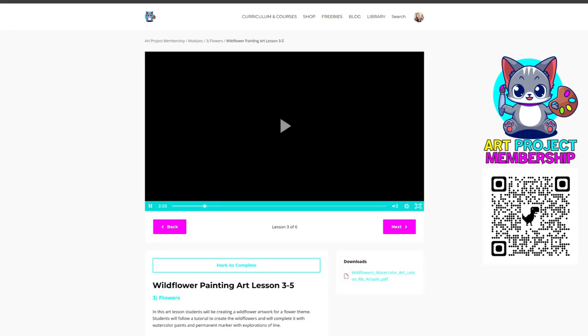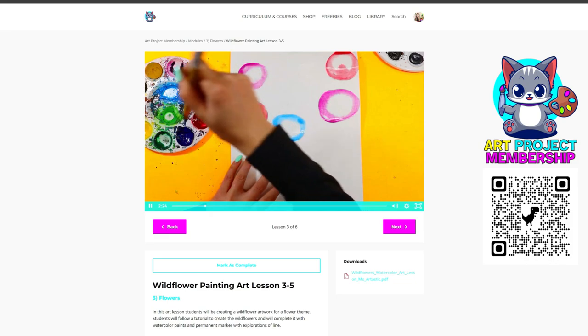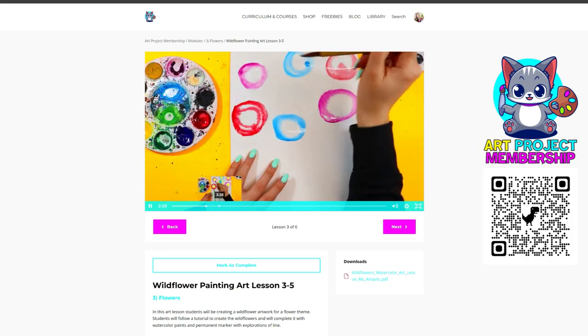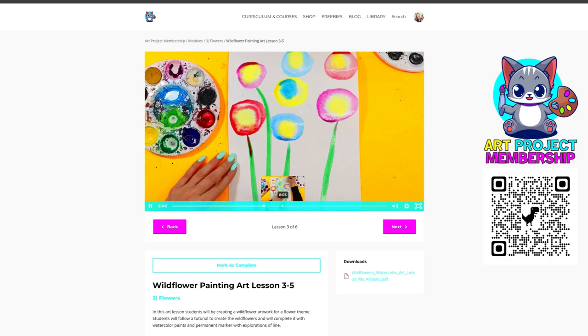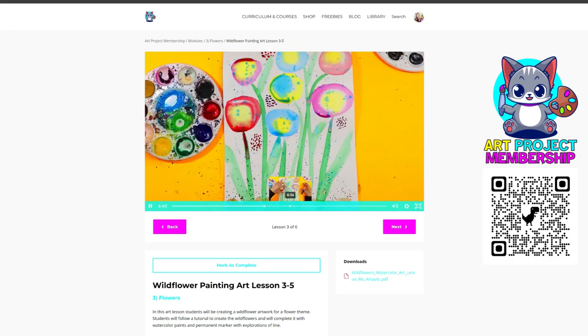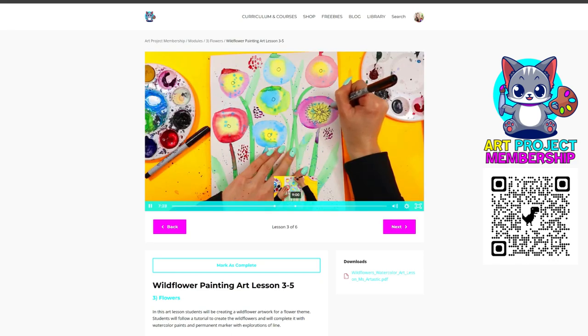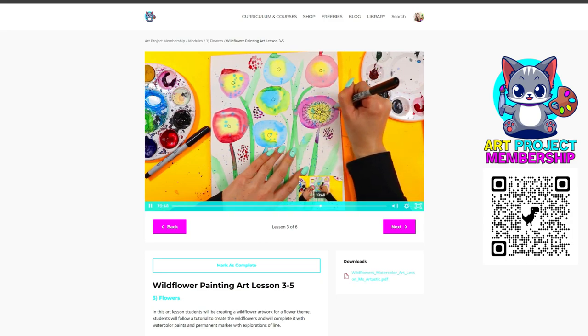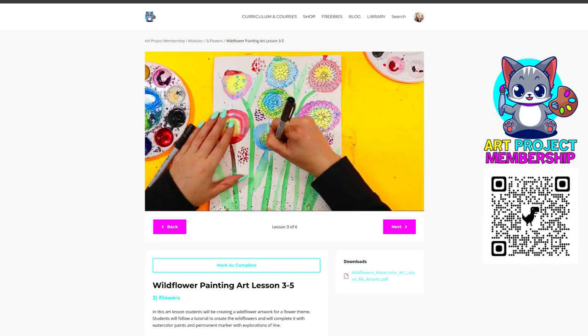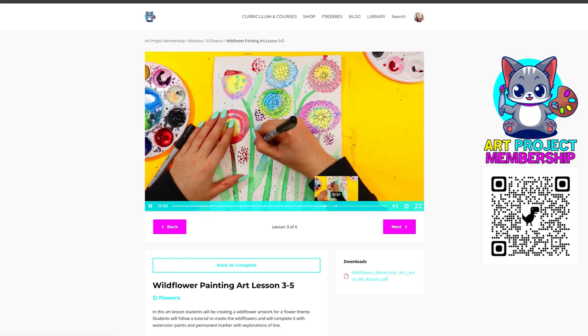There's also a bonus: an exclusive members-only forum ideal for collaboration, with a teacher section, a homeschool section, and a Q&A so you can talk with me and get help at any time. Join Art Project Academy today and transform the way you teach — elevate your students' learning experience with meticulously designed exclusive resources and watch their creativity and love for art flourish. Join now at Art Project Academy by clicking the link below the video or scanning the QR code on the screen, for a low monthly membership fee.